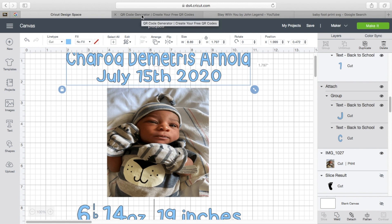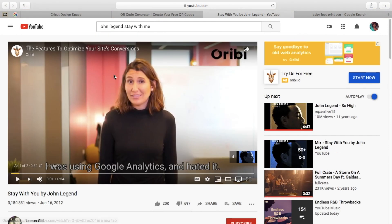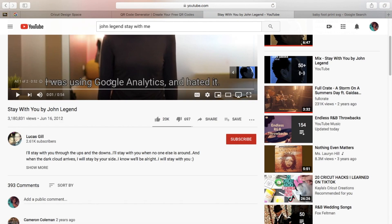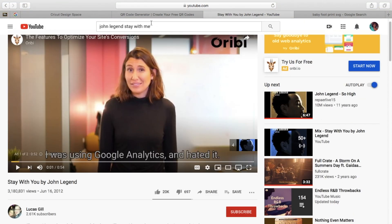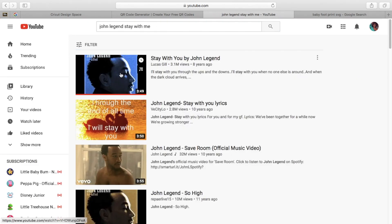Now if you're doing an in-loving-memory plaque or a wedding plaque — like the ones I've showed you guys previously — the way I get that QR code: you go to YouTube. Some people have Spotify, but a lot of my clients have told me they don't have Spotify — so can they use a YouTube QR code? Yes. So I go to YouTube, and the song I did for the last wedding plaque I made was John Legend's Stay With Me. You go to YouTube, type in John Legend's Stay With Me, and click on the video.